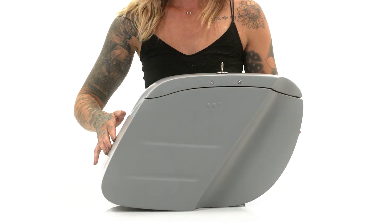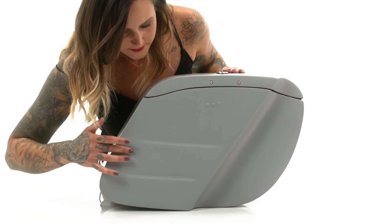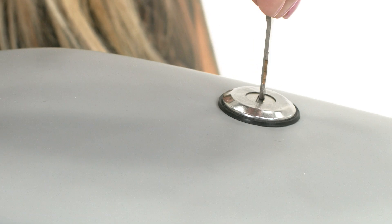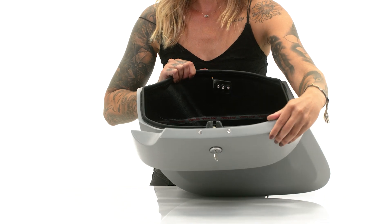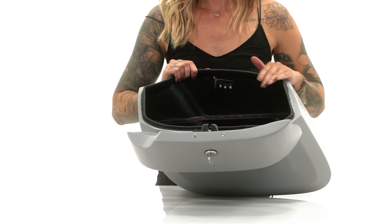This model is primed so you can paint it any color that matches your bike. These bags are key lockable so you can keep your things safe and locked up when you're away from your bike. These bags are lined and have a weather seal to keep the elements out.